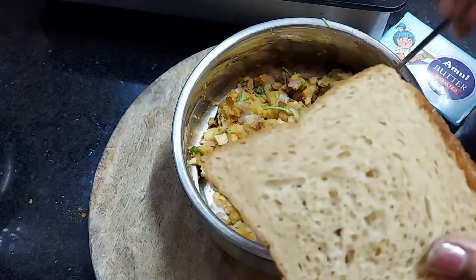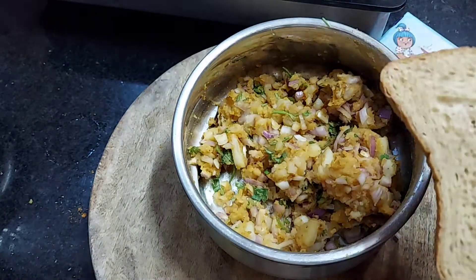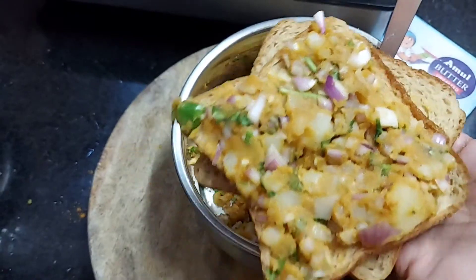Now let's spread butter on the bread. You can spread a little butter on the bread.